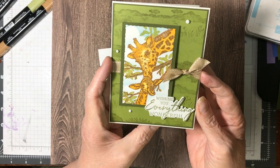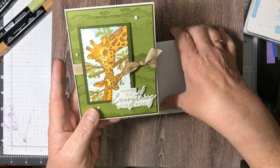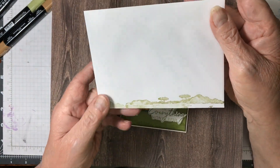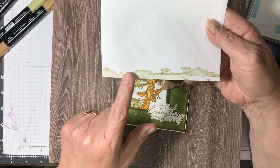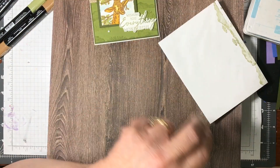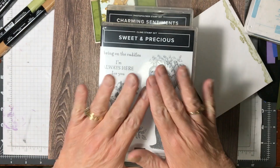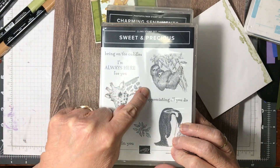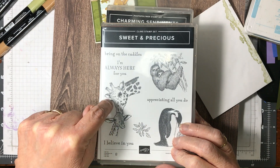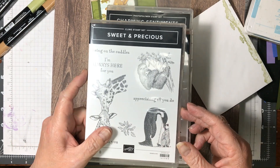This is the card we're going to be doing today. Isn't it adorable? I love what I did here. I use the giraffes from the Sweet and Precious stamp set. The giraffe is my favorite animal from the wild — as soon as I saw it, I knew I had to get it because I absolutely love giraffes.